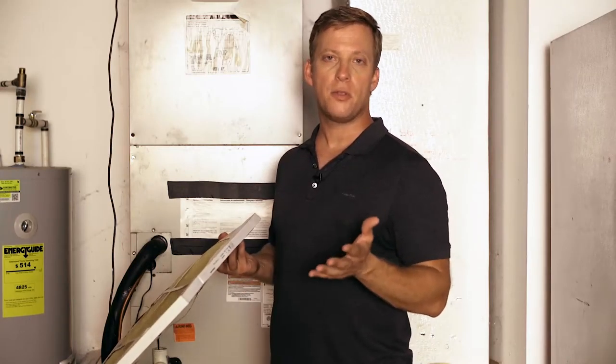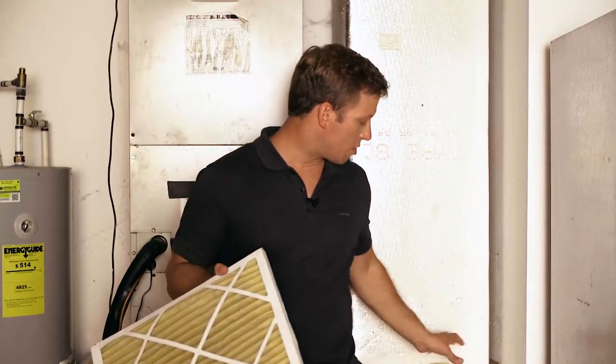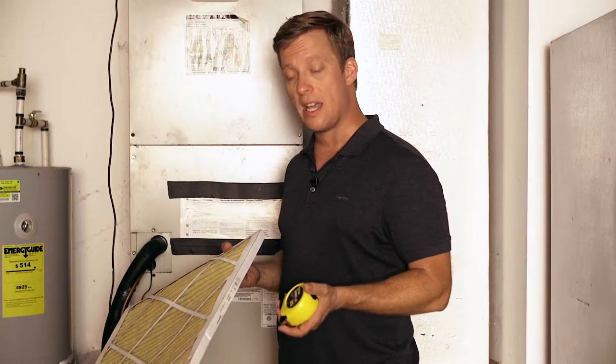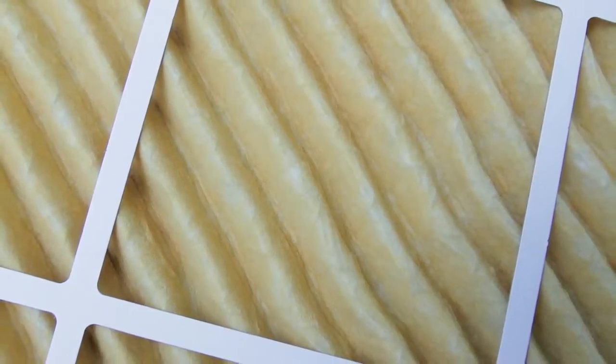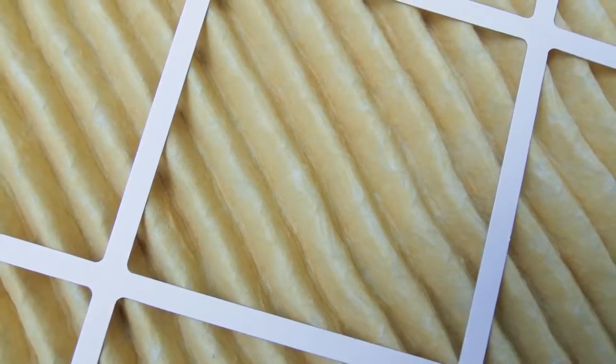You may find two different measurements on your filter — this would be the nominal size or the actual size. You'll want to go with the actual size. If you're still unsure, take a tape measure and measure the filter yourself to get the actual size. Don't worry if your filter sizes don't match up exactly; as long as it's within one-fourth of an inch, you'll be okay.